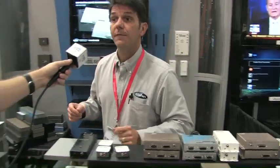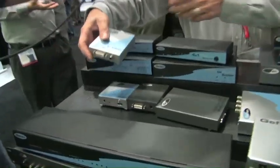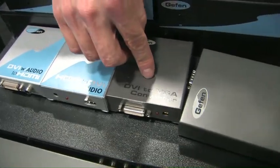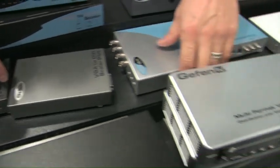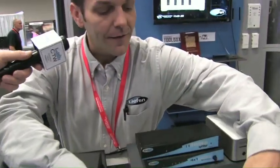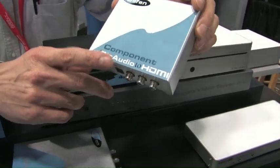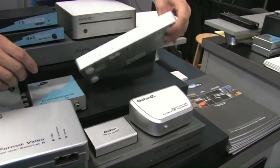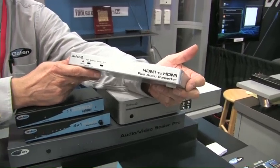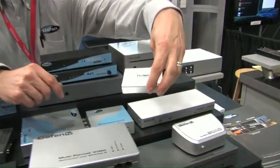Other things that we do really well is convert. We have DVI with audio to HDMI converters, HDMI to DVI with audio converters, DVI to VGA, VGA to DVI. We even have DVI to RGBS with a scaler included. This is really cool — it's a component with digital audio to HDMI, a really good solution. We also have HDMI to HDMI audio converters that will pull the audio off your HDMI source and run it out separately. We also have a USB to DVI adapter.